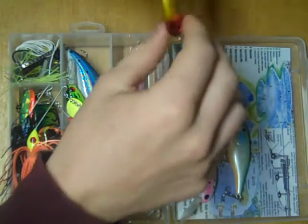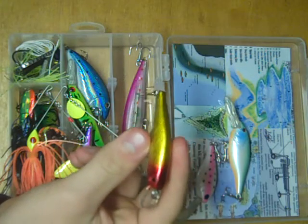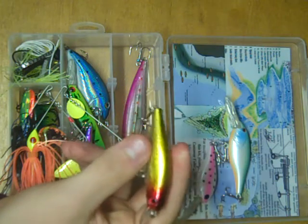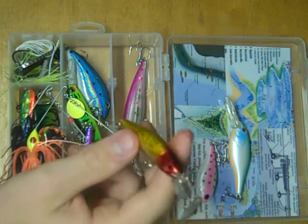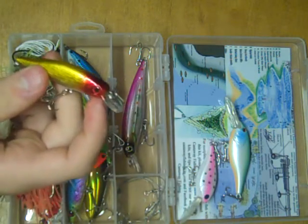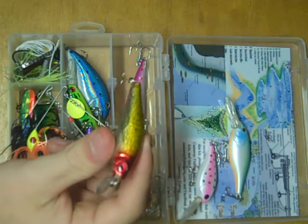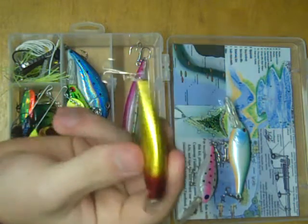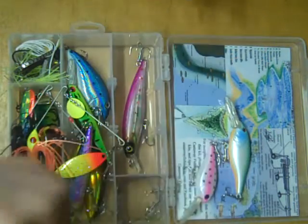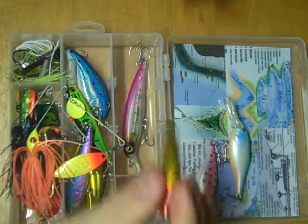Next up is a little bit different. This is a shallow diver that imitates minnows. Whenever you're fishing the shallows, typically there'll be minnows, and typically there'll be larger fish feeding on those minnows. Basic rule is the bigger the lip, the deeper it dives. As you can see, this one has a small lip, so it doesn't dive very deep. It has a nice side-to-side wiggle, and it's got rattles to help attract fish.